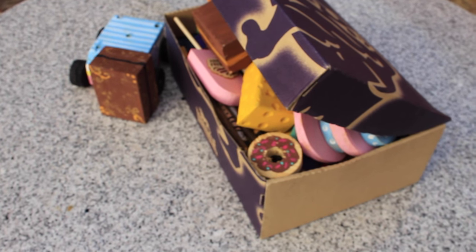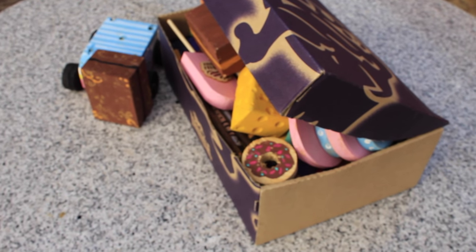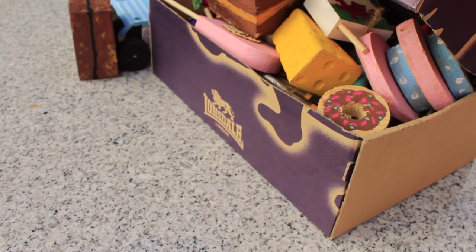Hi everyone, today I'm doing a video on all of my DIY guinea pig toys and items. I do have an older version of this video from a few months back, which I'll link down below. I decided to redo this video because you all seem to enjoy seeing DIYs in one video, and also because I do DIY Friday, where I upload a DIY video every Friday. I've got a new collection of DIYs to share with you.